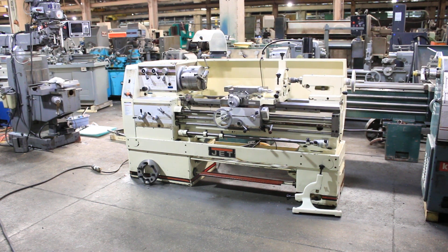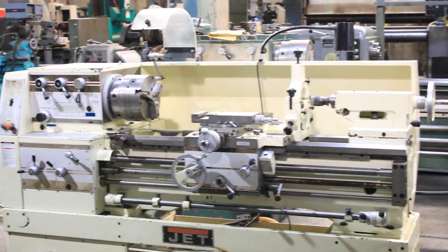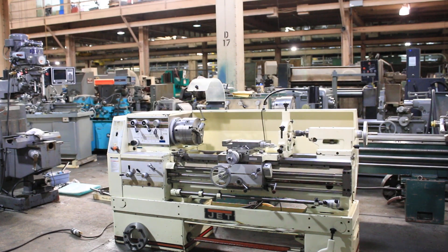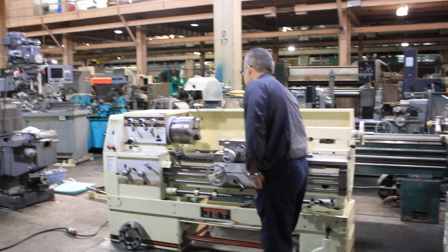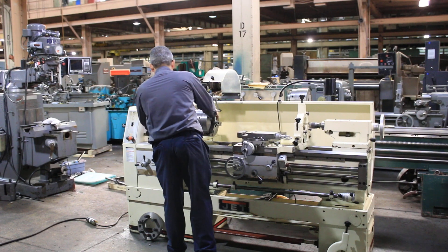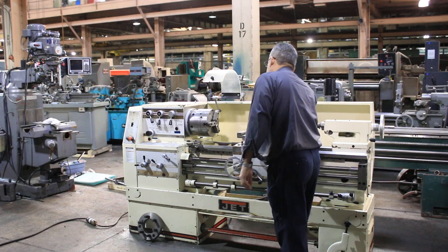We have a JET gap bed engine lathe, 14 inch swing, 23 inch gap by 40 inch centers. Mile 3 PGH, new in 2000, serial number 98-05-G-093. The machine has inch/metric threading, reverse and forward controls, and speeds from 40 up to 1600 RPM with inch/metric threading and a foot brake.